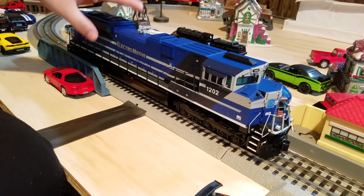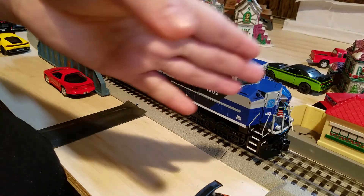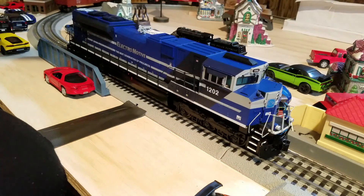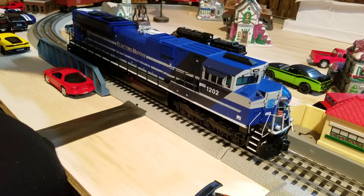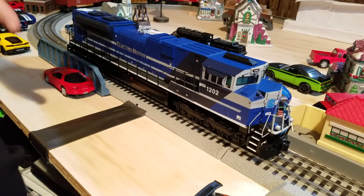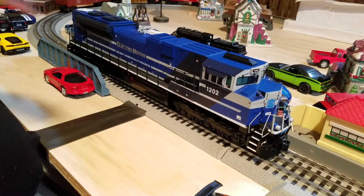In this review, I'm going to show you guys a closer look at all the detail around the engine, starting off with the front, top, back, and then the sides. Before we get further into the review, I'm going to show you guys all the features that are included in this engine.